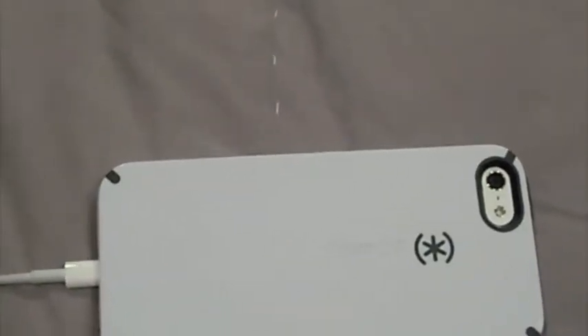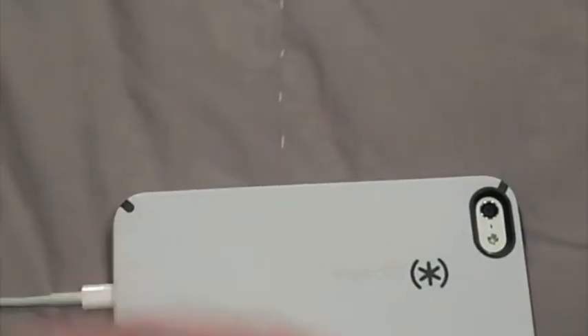Hello YouTube. I thought I would film a video talking about all my technical stuff that I use to make my videos. I'll go ahead and begin with this — it is my iPhone 5. This is my camera that I use to film all of my HD videos.